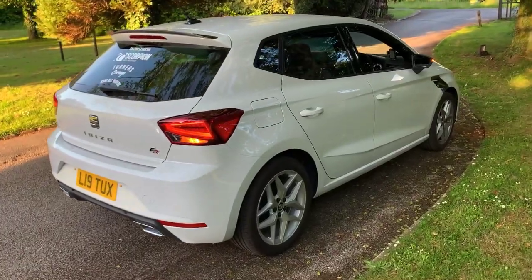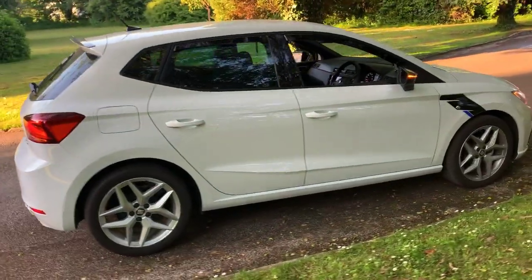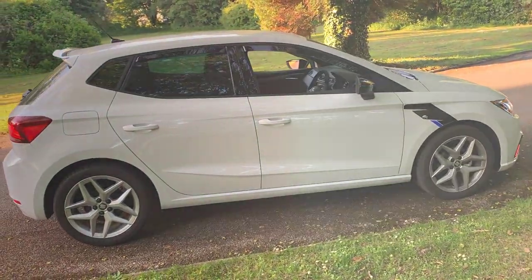Today I'm going to be doing my top 5 first mods on your Seat Ibiza FR, or any Seat Ibiza actually.